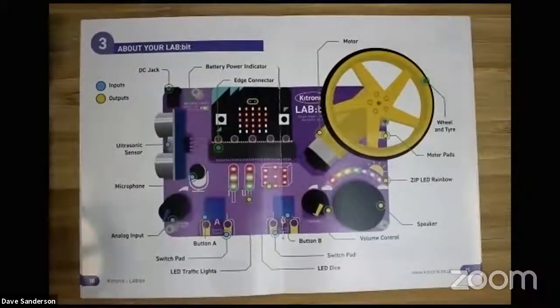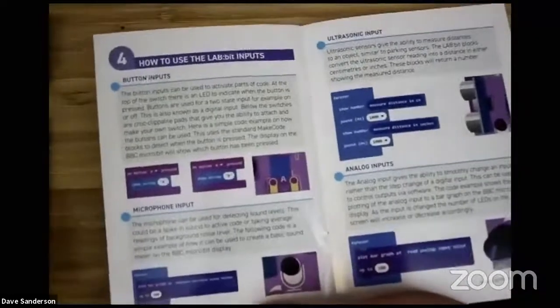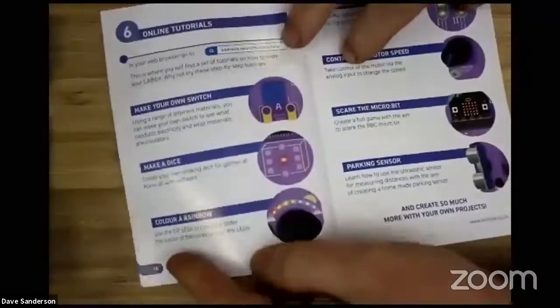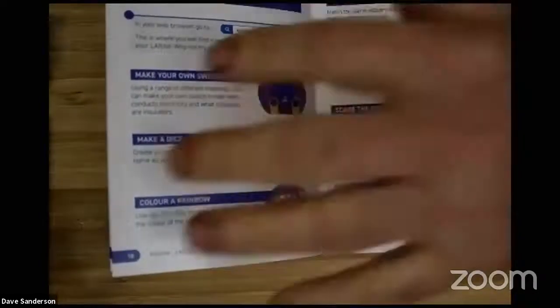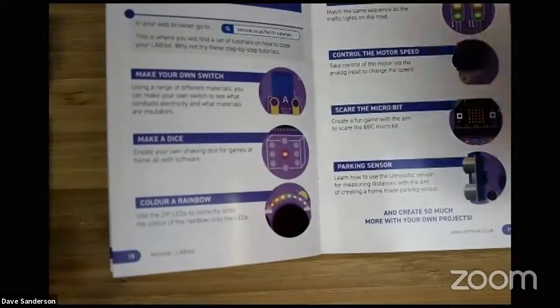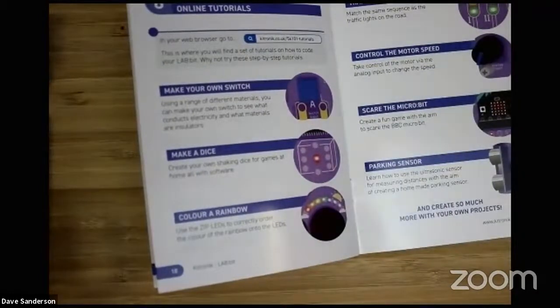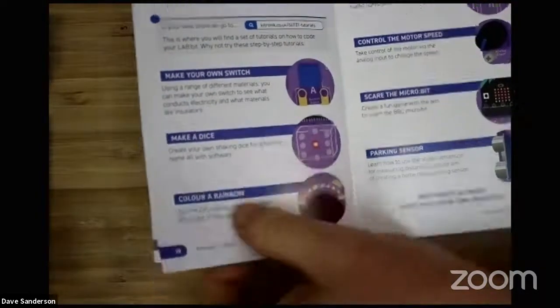There's also a microphone - I missed that. So you can do claps, noises and sound monitoring. Then the rest of the book goes through the blocks and various bits and how you use them. There are also a set of online tutorials which guide you through tasks that you can do with this board, sometimes with a little bit of accessories like making your own switch with tinfoil - so you can do your classic electrical conductivity experiments.